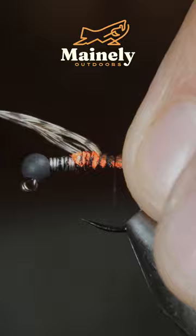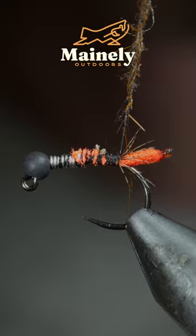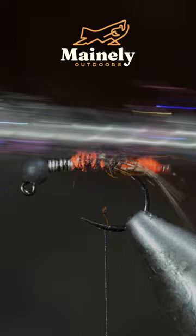Snip the excess free and create a dubbing noodle with some brown hare's ear — brush it out to give it a nice buggy look. We'll then secure a copper wire, grabbing some brown, black, and natural color hare's ear.